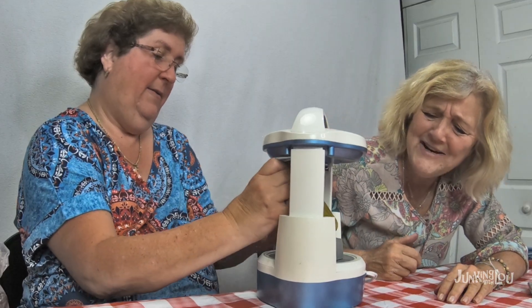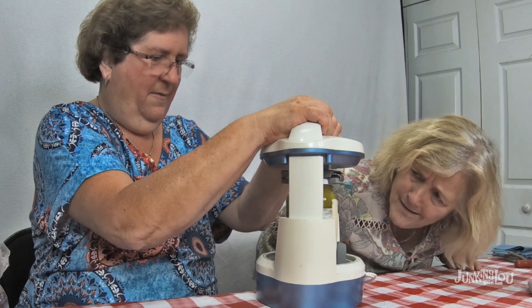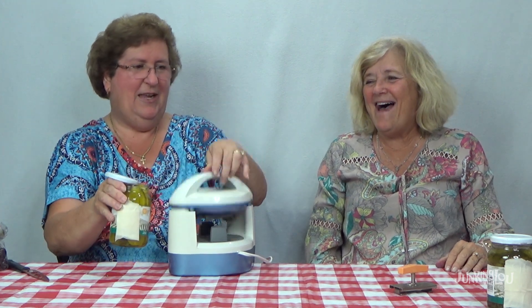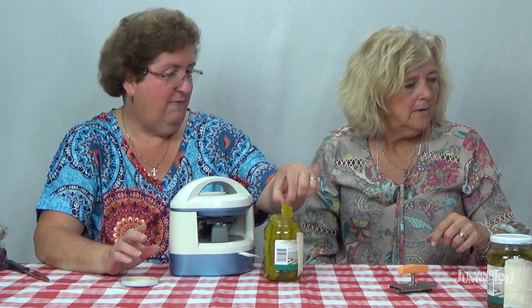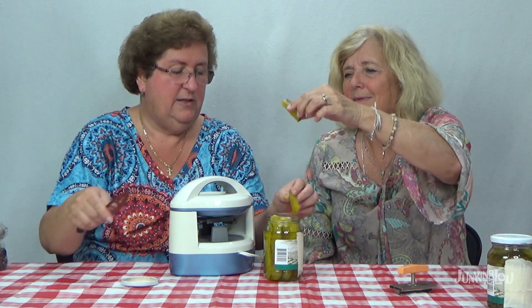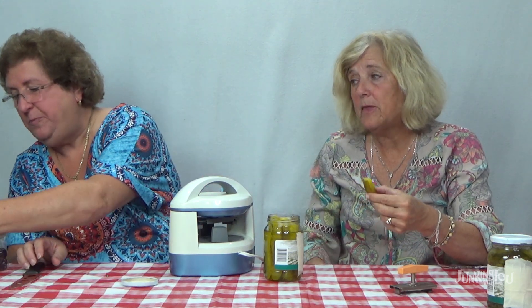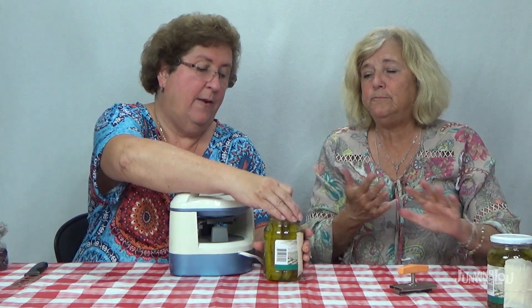Now we have to try these pickles from the second jar. I'm not eating a pickle. You should try at least one — we'll cut it in half. Cheers! That's better — it does the same thing, and that one's better than the last one though. If you like pickles, these are really good. Anyways, so there is our antique jar opener — thumbs up on that. Let's see what we have next to try.